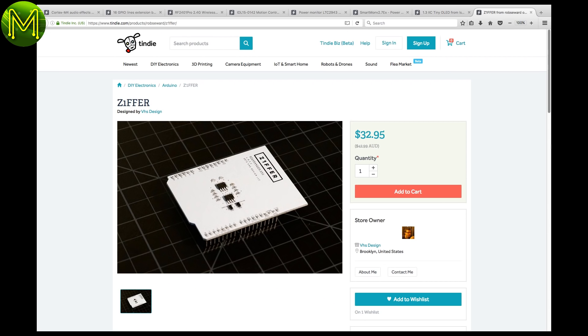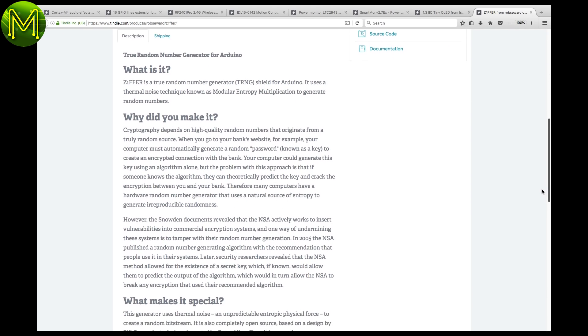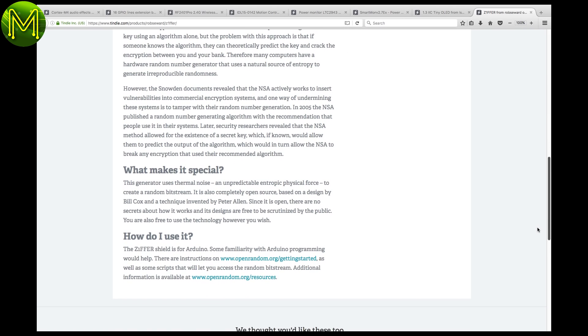Generating true random numbers is not an easy thing to do for computers — this is critical for security applications. The ZiZiffer, or Zyphyr, is an Arduino shield claiming to be able to provide true random number generation (TRNG).